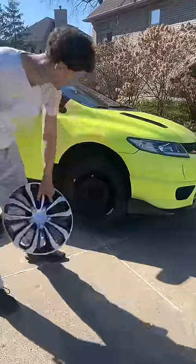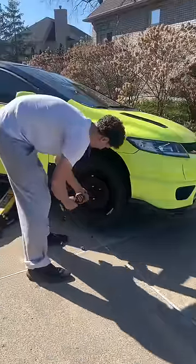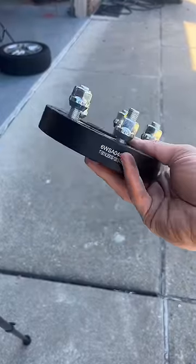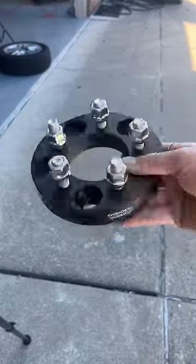I think we shall. Went ahead and jacked up the car, pulled off the hubcaps, removed the old steelies slash donut — whatever the heck these things are. Now because of the different lug patterns I do have to run wheel hub adapters, and they are one inch thick.